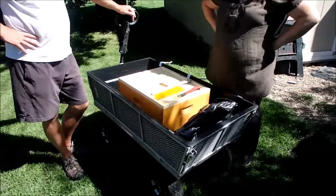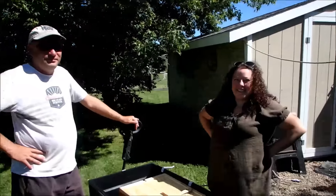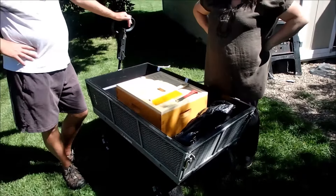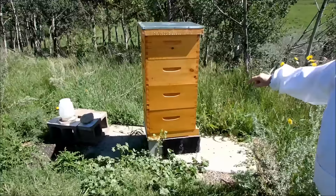All right, here I am, east of Innesville, on my first day of checking out the bees. Greg and Carrie, I'm sorry. We're going to go for it. This is just an intro.